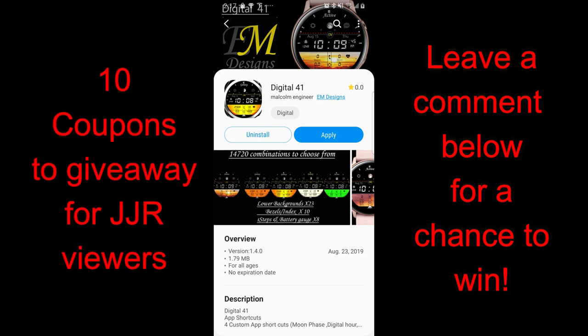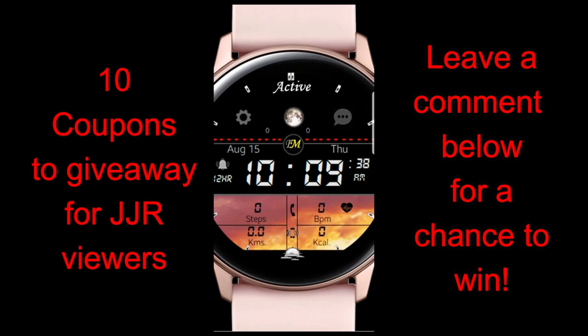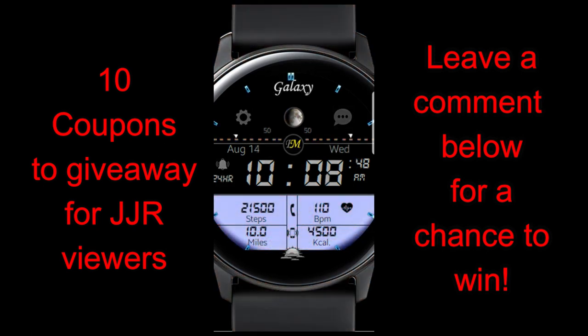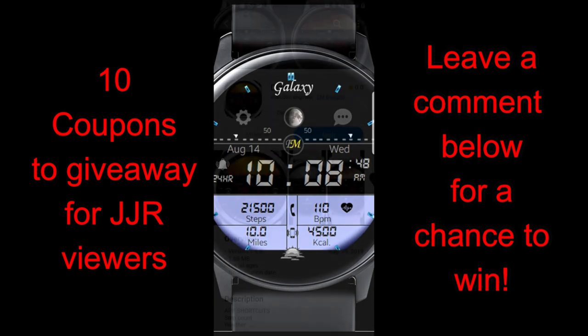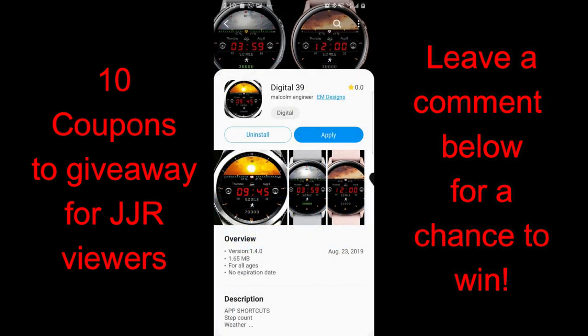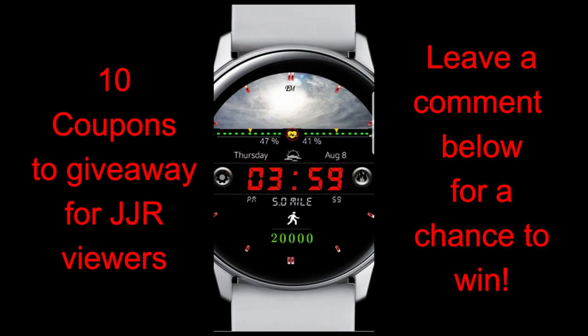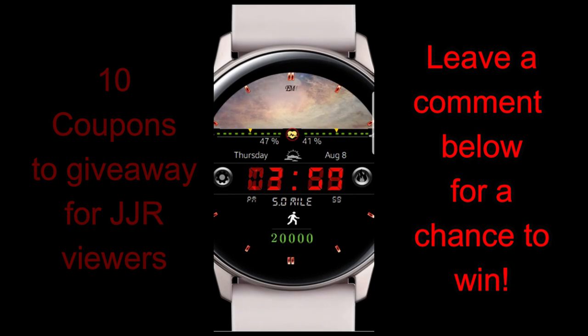Hey guys, happy Friday and welcome back to Jibber Jab Reviews. Thanks for joining me once again. I hope you're all enjoying the last couple days of August. For today's show I have two more new releases from Malcolm Engineer at EM Designs — we've been showcasing a few of his designs over the past few weeks and there's been a lot of positive comments. I'm thrilled to show you the latest releases and give you a chance to win a coupon, selecting 10 winners from those that comment below.